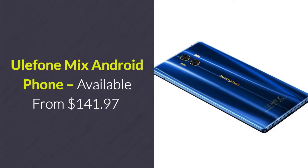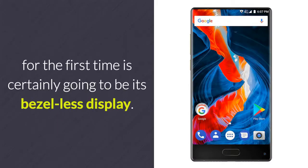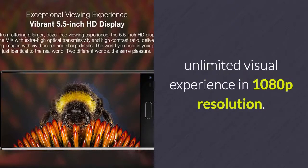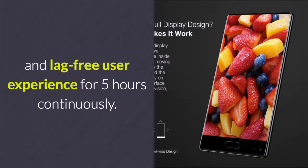Eulophone Mix Android Phone – available from $141.97. The first thing that will catch your eyes when seeing this Android phone for the first time is certainly going to be its bezel-less display. On this stunning 5.5-inch display, the cell phone lets you enjoy a truly unlimited visual experience in 1080p resolution. Along with its Android 7.0 OS and 3300mAh battery, it treats you to a smooth and lag-free user experience for 5 hours continuously.